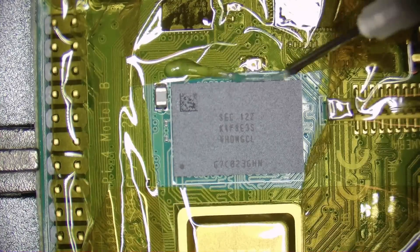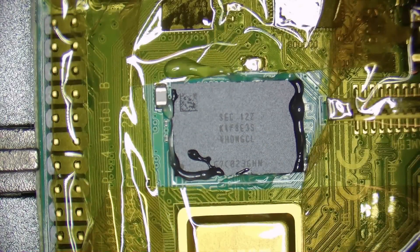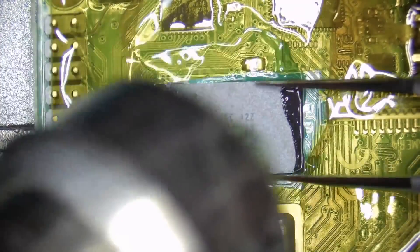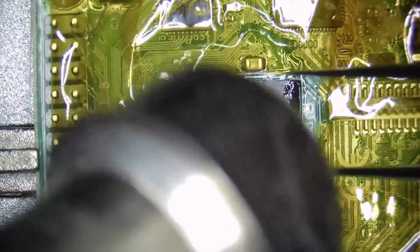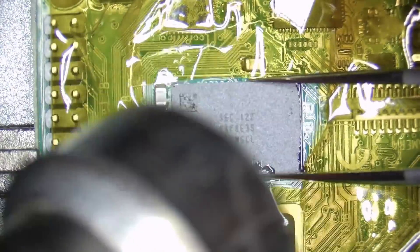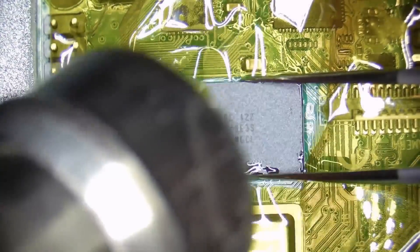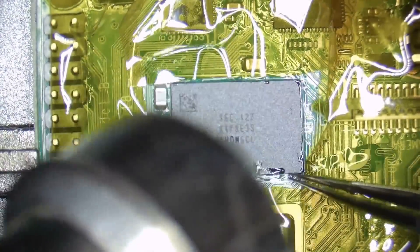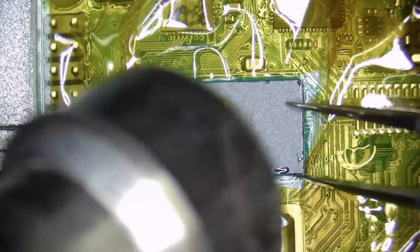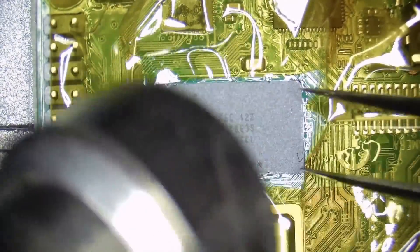After applying some flux to the chip perimeter, we first set the hot air station to 240 degrees and 60% airflow to warm up the board a little bit, and then we turn up the temperature to 400 degrees to de-solder the memory chip. Be careful when de-soldering the original chip since they use unleaded solder that is harder to melt than leaded solder, and if the solder isn't completely molten when you pull on the chip the chances of ripping some of the pads off are very high. So make sure the solder is molten before pulling on the chip.